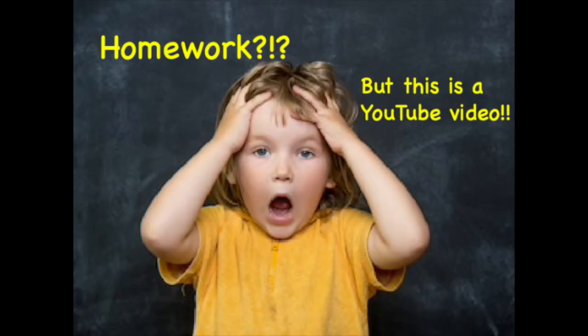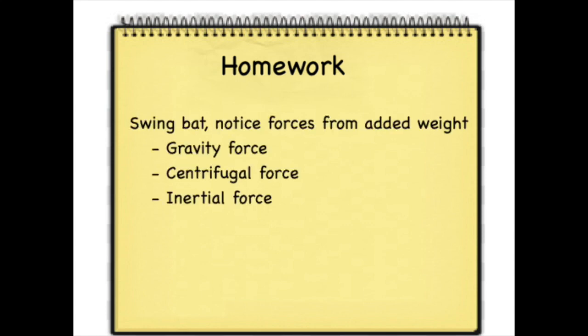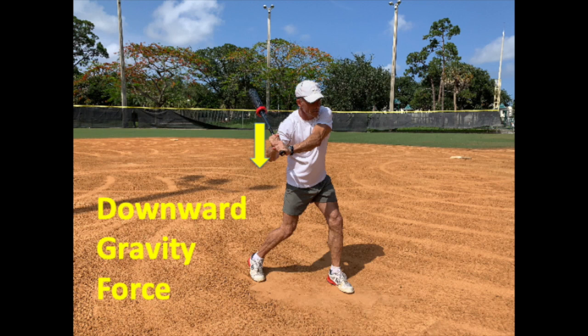I promise the homework won't be too hard. The next time you swing a bat with a donut or other added weight, very carefully notice the forces that the weight imparts on your swung bat. On the first couple swings, notice the downward force due to gravity. You'll most easily feel this force early in your swing, even though it's present throughout. The added weight can cause you to drop your hands early in the swing, which is not what we want, and can lead to bad habits and poor mechanics throughout the swing.